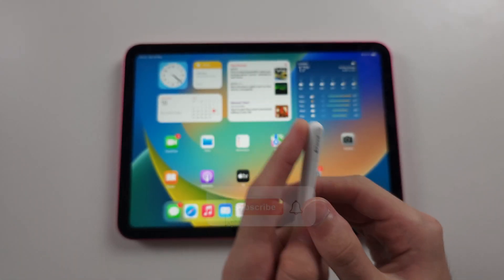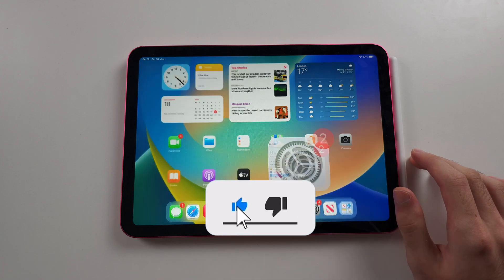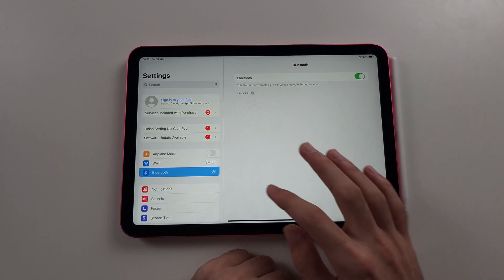To connect Apple Pencil USB-C to iPad 10th generation, start in the Settings app, then tap the Bluetooth settings. If Bluetooth is off, tap to turn it on.